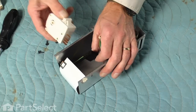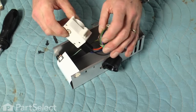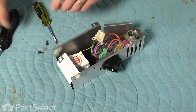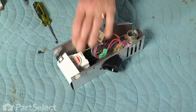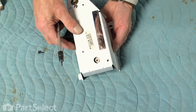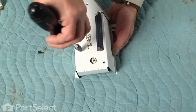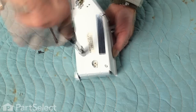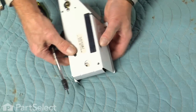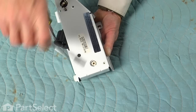We'll take our new timer, plug the harness into it, and make sure it's seated firmly. We'll locate the timer in the proper position in the housing and start one of the screws, then locate the opening for the other screw and line that up.